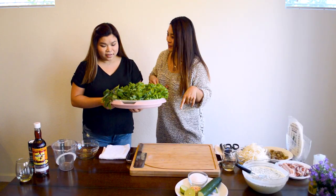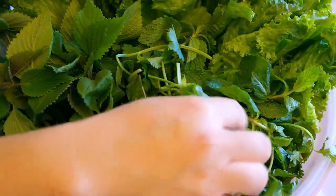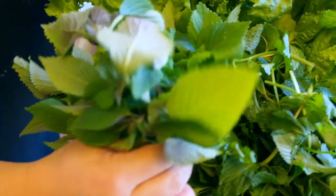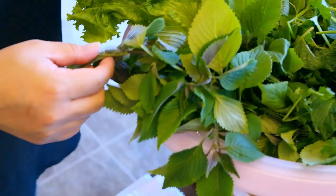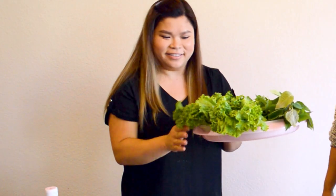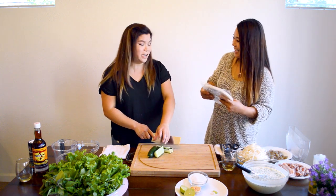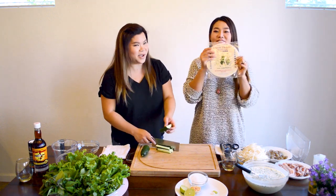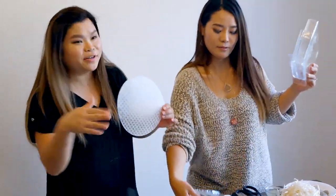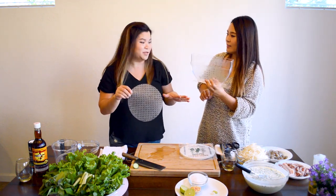We use mint, cilantro, perilla leaves — though I could only find the green ones, not the purple ones — and green leaf lettuce. We Koreans love wrapping everything in lettuce wraps. And we Vietnamese love wrapping everything in rice paper wrappers. To use the rice paper, fill a little tub with warm water — they now have a very convenient compact version that saves a lot of room on the table.